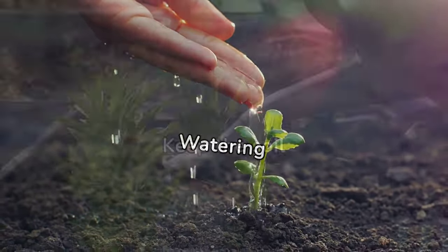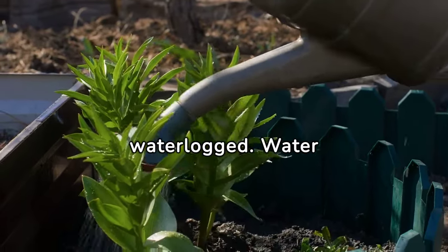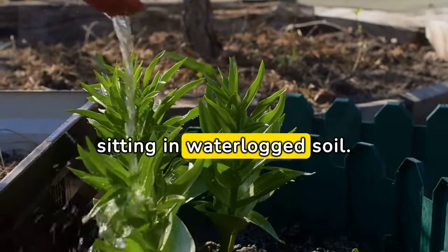Watering: Keep the soil consistently moist but not waterlogged. Water the plant regularly, especially during dry periods. Bananas need a lot of water but don't like sitting in waterlogged soil.